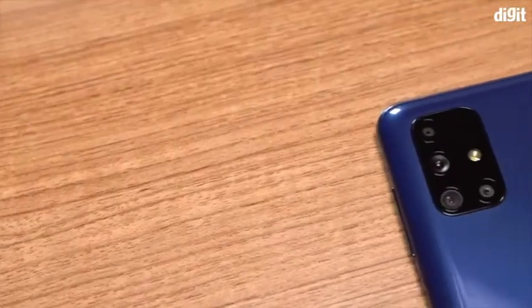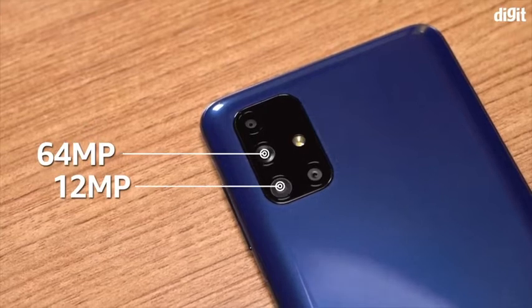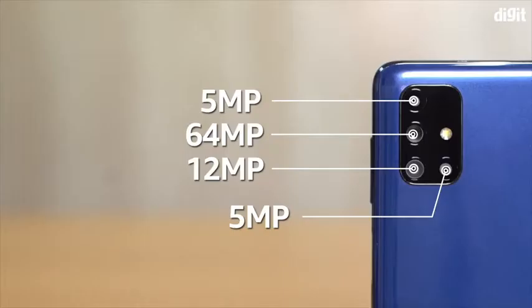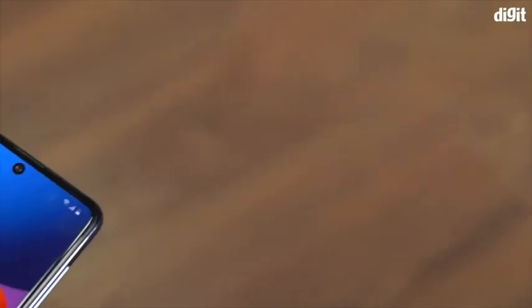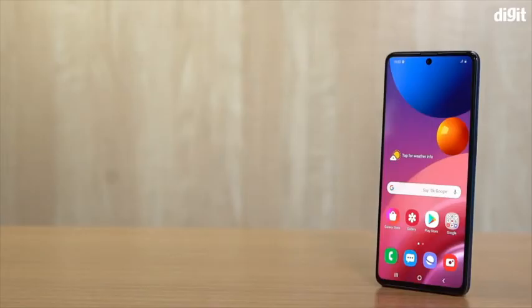In terms of optics, the phone packs a quad camera setup with a 64MP primary camera with an f/1.8 aperture, a 12MP ultra-wide lens with a 123-degree field of view, a 5MP macro lens for detailed close-up shots, and another 5MP depth sensor used for bokeh shots. So that was a quick look at the new Samsung Galaxy M51 smartphone.